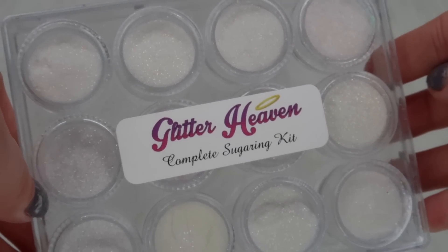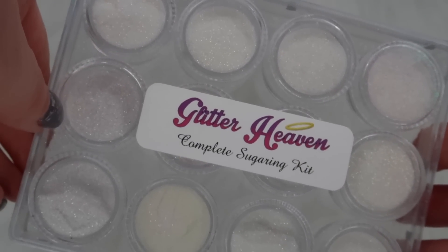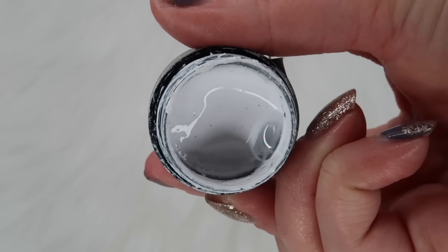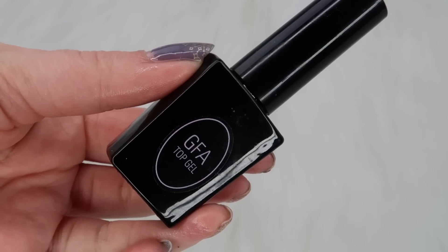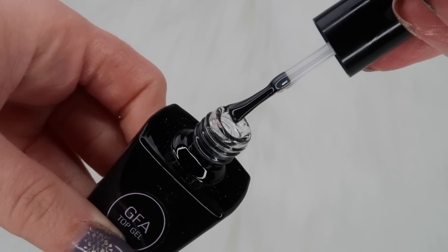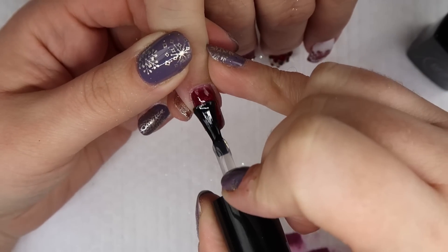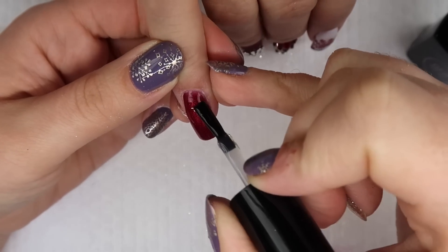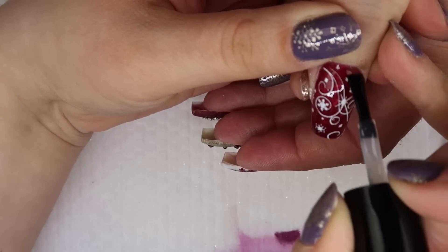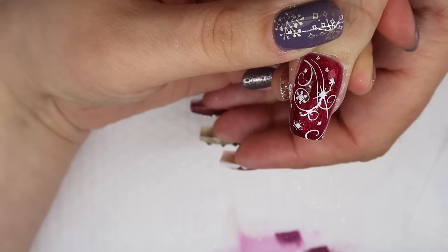For the sugar nails, I'm going to be using Glitter Heaven's Complete Sugar Kit with a variety of different sugar tones, Fusion Paint in 101 — a beautiful white — and Jelly Fit Australia's non-wipe top coat. When doing sugar nails, make sure you apply your top coat first. I make this mistake every single time — do your top coat first and it'll be a lot easier.